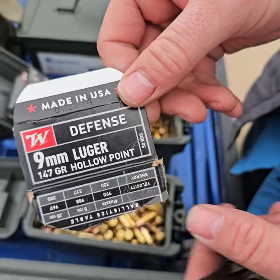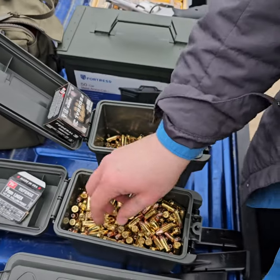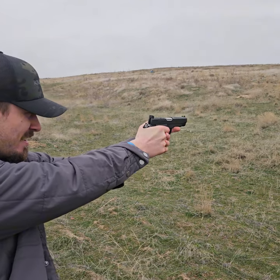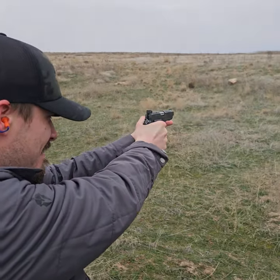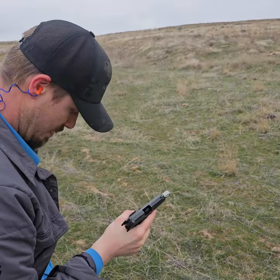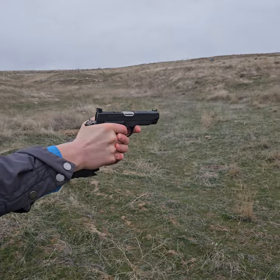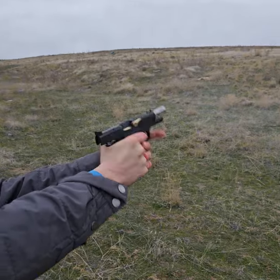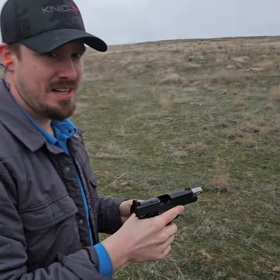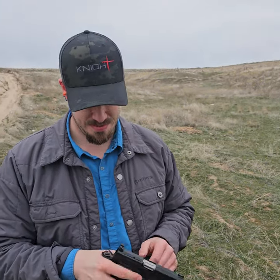First we'll put two mags of this 9mm Winchester 147-grain hollow point through it and we'll see how it does. No malfunctions there, as I expected since this gun has been very reliable thus far.